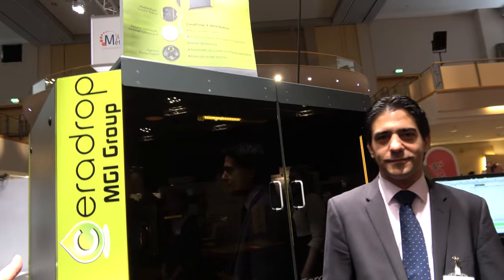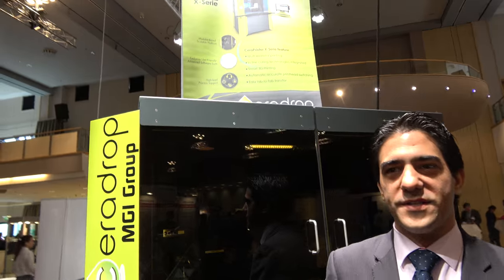We're here at Seradrop. I'm Nicolas Bernardin from Seradrop company. We are here at IB TechX Show presenting our equipment range — digital materials deposition printers. We are celebrating our 10 years of innovation.